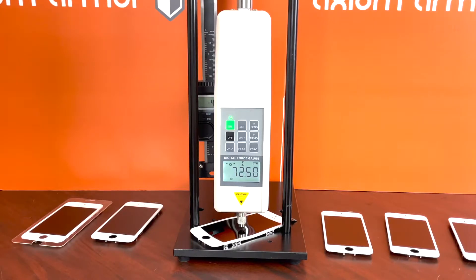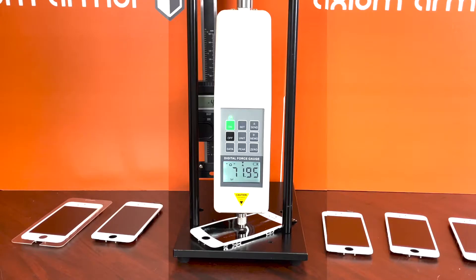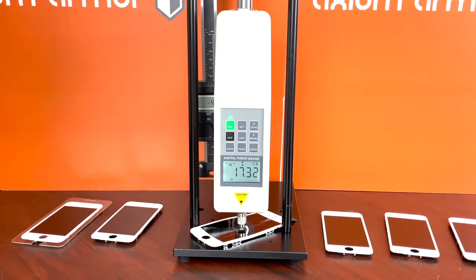We're up to about 70 — right about 70 pounds of force and that screen is a goner.